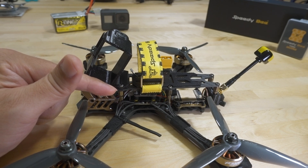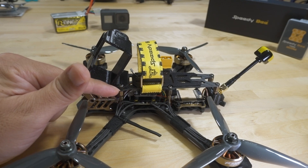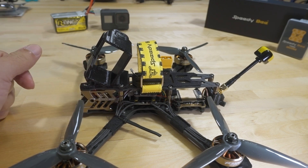Obviously the other way is probably faster, but if you do it the way I recommend it's going to be safer in case of a crash and it looks better in the end. This doesn't look so great because you have different length motor wires, some longer than others.